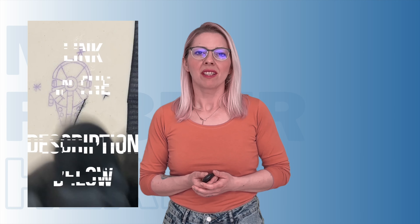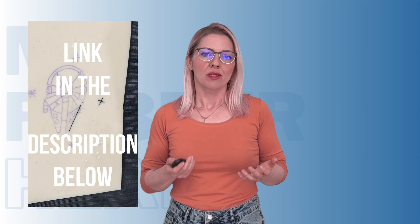Now, before we wrap things up, let's address the elephant in the room — the transition from synthetic skin to human skin. Because, let's be honest, no matter how realistic these practice canvases are, they can never truly replicate the nuances of individual human skin types and the complexities of the healing process. But that's part of what makes tattooing such an art form — it's about mastering techniques on synthetic skin and then translating that skill to the living, breathing canvas of the human body. It's a journey, a constant learning process, and that's what makes it so exciting.